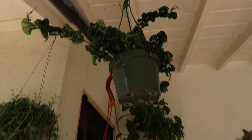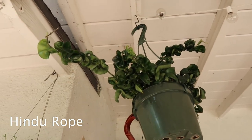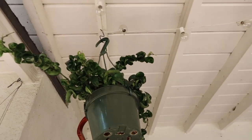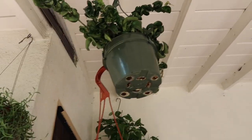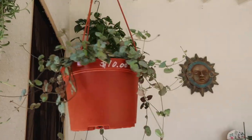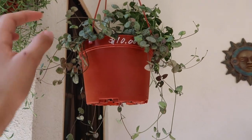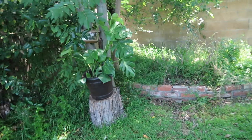Up here is my Hoya Hindu rope — this is one of my favorite Hoyas of all time. I love the crinkly leaves; they're just like tentacles. This one has been growing consistently so I leave it here because it loves it here. This is my string bean plant — it loves it here too, so I'm never going to move it. It's gotten really long. And this is my $10 string of hearts plant, which I've never found a cheaper string of hearts. I got it from Nelson's nursery.